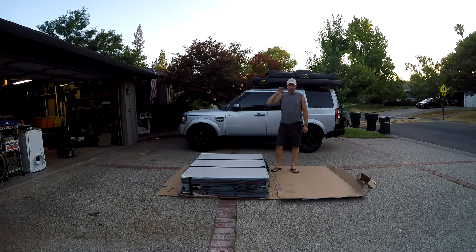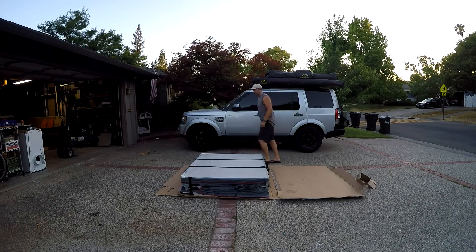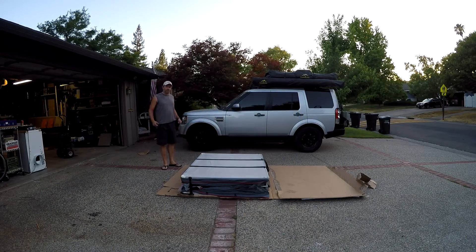Hi, this is Nick with Overland Pros. Today I'm doing an unboxing of one of our new Anza 1400 series rooftop tents. I'm very excited about this tent. We put a lot of effort into designing it, giving it some great features that we think you will love, hopefully as much as we do.